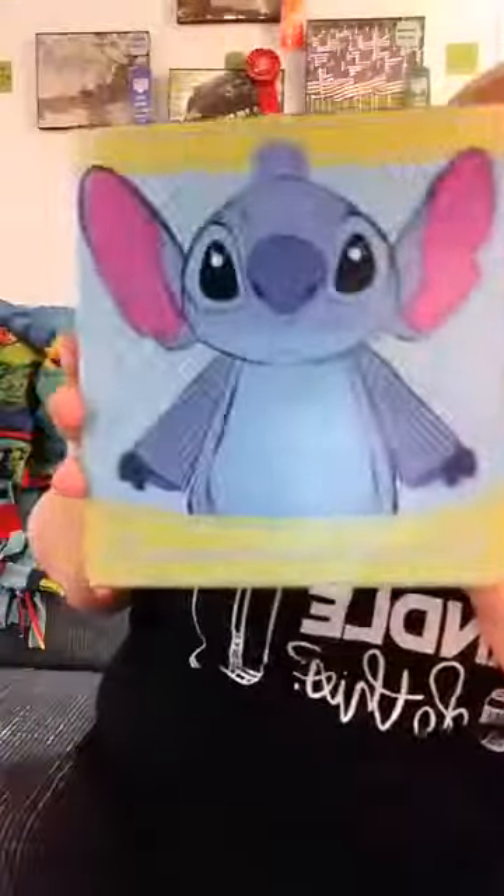It's Stitch! He's still available right now as we speak, but I don't know how long he'll last. So I had to add him to my Disney collection. I got his scent pack, and I got the bundle because I wanted his wax bar, too. Let's smell the wax bar first, and then I'll show you Stitch.